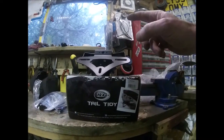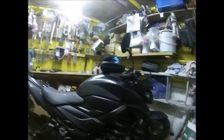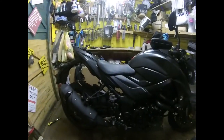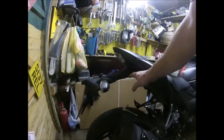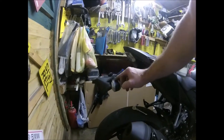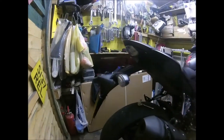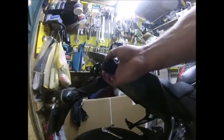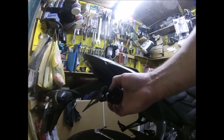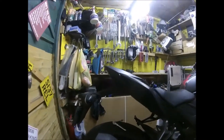Today's little task is fitting an R&G tail tidy to the GSX-S 750. Obviously at the moment it has this behemoth of a thing stuck out the back with your number plate and everything on, and it will end up with just that little bit there instead, tidying the whole of the back up — hence the name tail tidy.